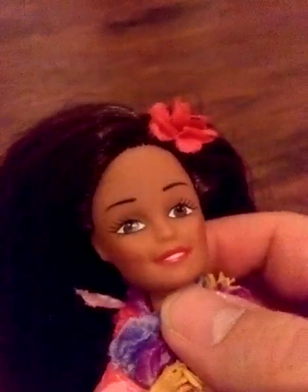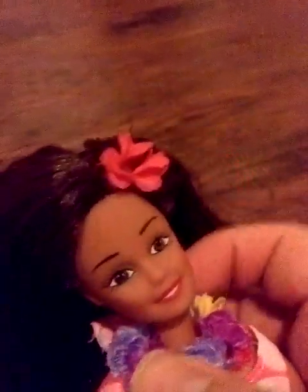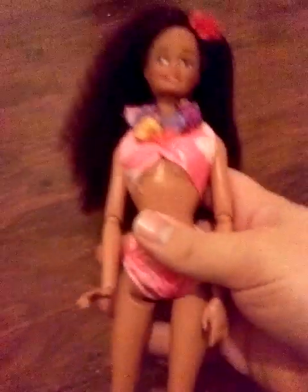Her head was perfect for the body because it has the pivotable neck hole, so it went on perfectly, and the skin tone matches perfectly too. Her hair is so thick — it may look a little frizzy right now because I just combed it out dry.